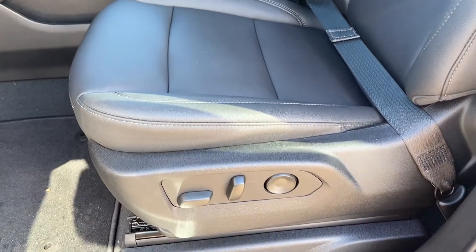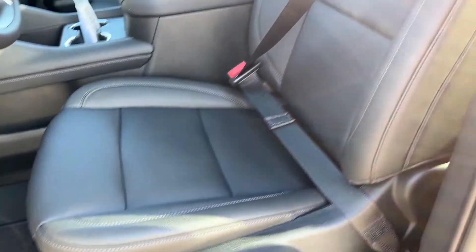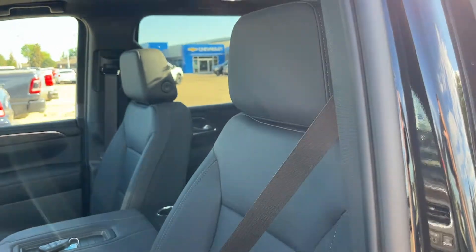Down the side of the driver's seat, we have power controls with lumbar, and the seat here finished in our jet black leather.